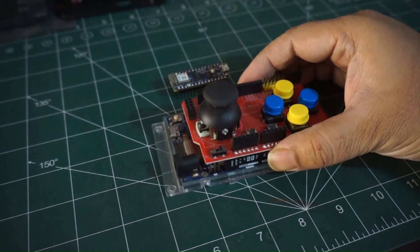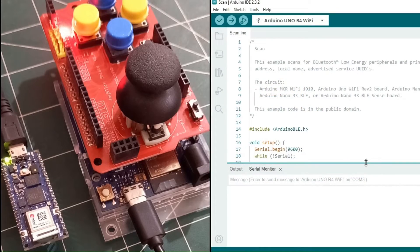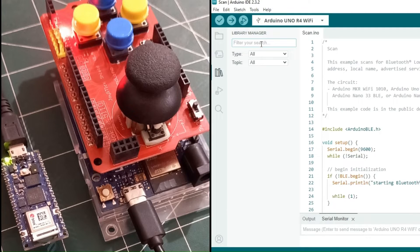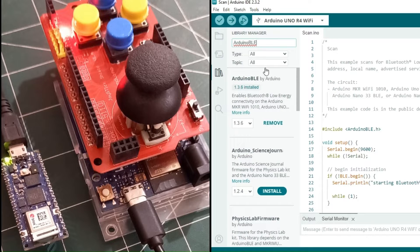Once you have the necessary hardware, the next step is to install the required software. We will be using the Arduino IDE for this purpose. To work with Bluetooth Low Energy, it is essential to use the Arduino BLE library. In case the library is not already installed, you will need to install it before proceeding further. As of the creation of this video, I have installed version 1.3.6 of this library.